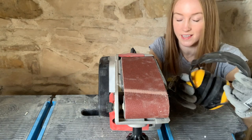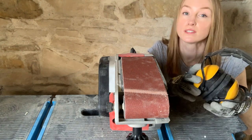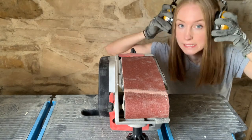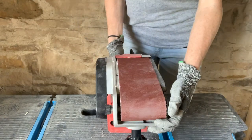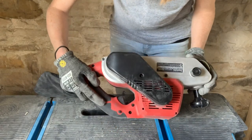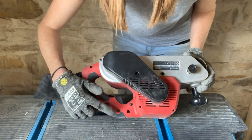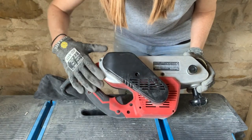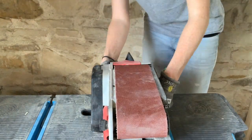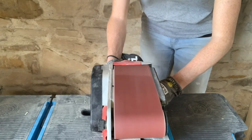Before you run the sander, I recommend hearing protection — these things are really loud, particularly if you're using it for an extended period, and ear defenders are a must. To fire up your sander, locate the trigger — mine's here — and I've also got this handy button which allows me to lock on the trigger so I don't have to hold it all the time, which is great if you're sanding a big area so you don't get cramp in your finger.